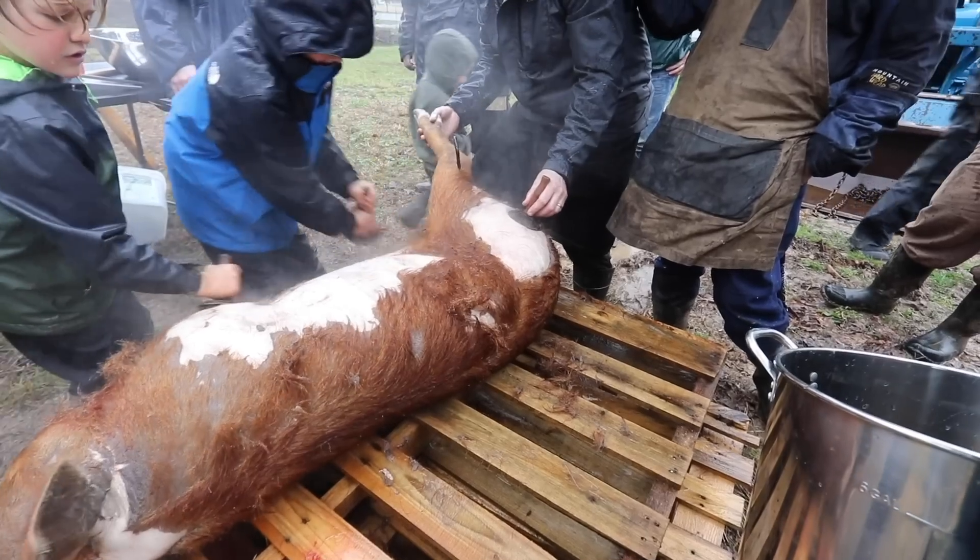This is lesson two in my three-part series on how to harvest your own pigs and prepare them for butchering. In this video I'm going to give you a brief overview of how you go about scalding and scraping your pig. In the first video I talked about how to kill in a quick, humane way and why that's important. After you've killed, you need to scald and then scrape to get the hair off.